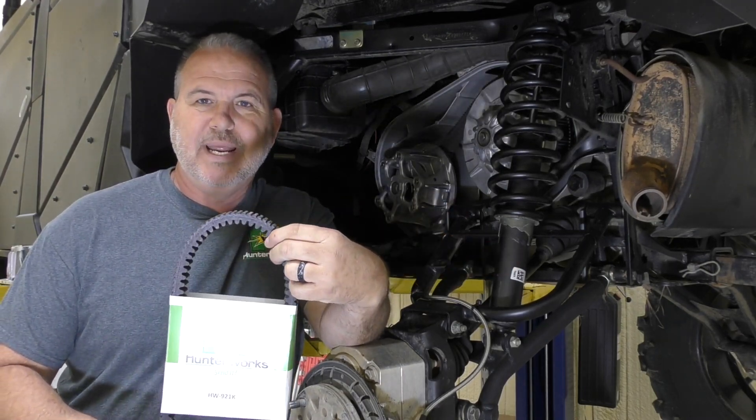If I can help you with anything or you have any questions, email me at Todd at hunterworks.com. The phone just rings and rings — you're probably not going to get through, not gonna lie. Use that email. I jokingly tell people, hey, we're an internet business, use the internet. Thanks so much.